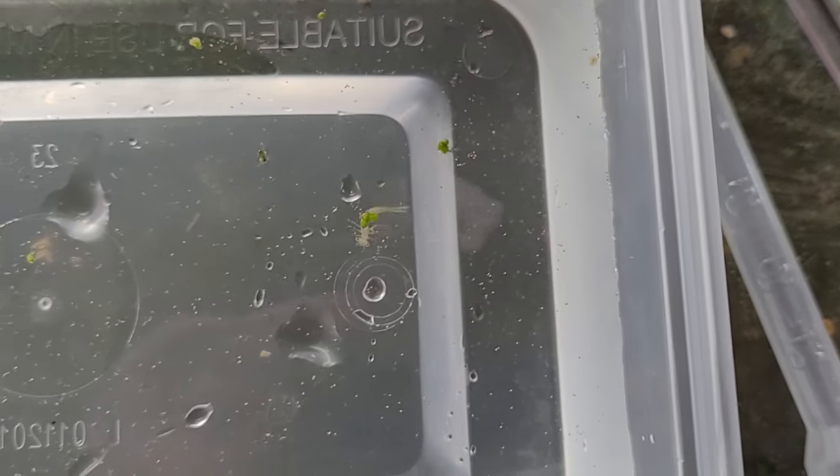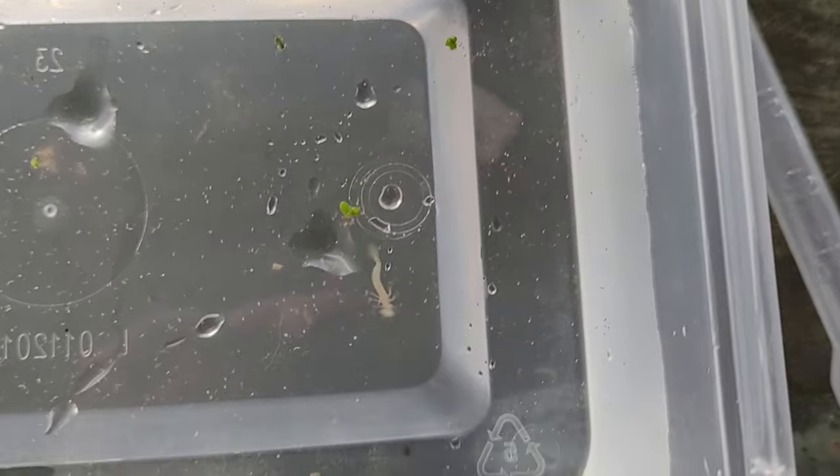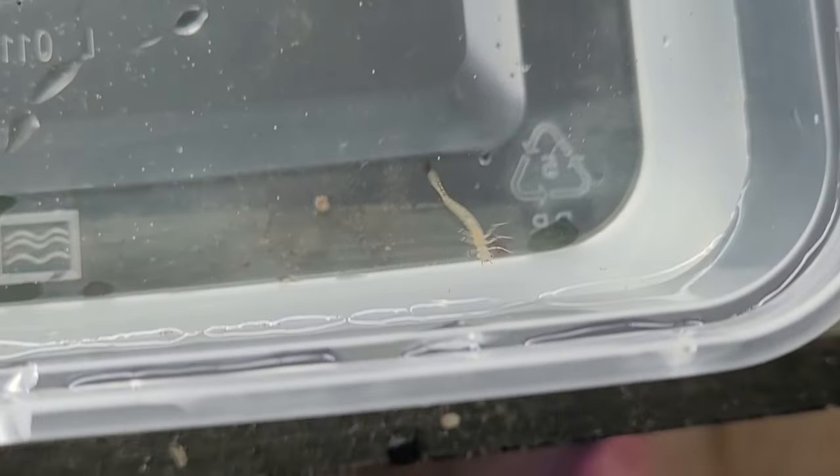There is one more really risky opportunity to rid ourselves of these pesky little critters — livestock addition. Some bettas and some goldfish do eat them. But the trouble is that goldfish and most of the time bettas will also eat shrimp and definitely fry as well. So it's kind of a very risky move, but sometimes if you have a real disastrous issue with these little critters it might be the only option left before bombing the tank entirely.